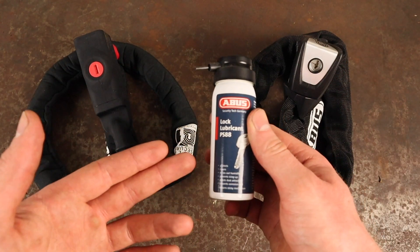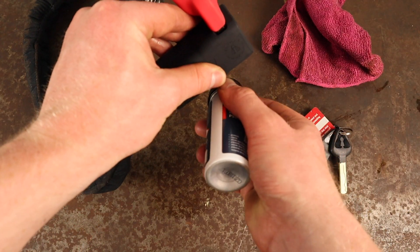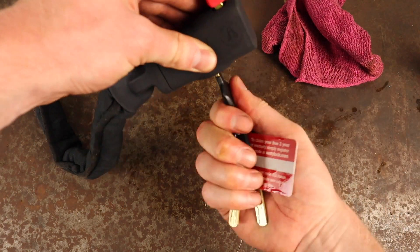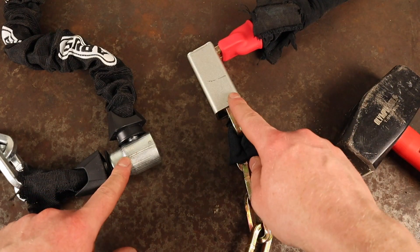In the unlikely event that either of these locks did seize up on you, all that's required is a quick squirt of a lock-friendly lubricant like Abus's PS88, with the cylinder facing down. This will loosen up any dirt and grime within the mechanism, helping to remove it from inside.